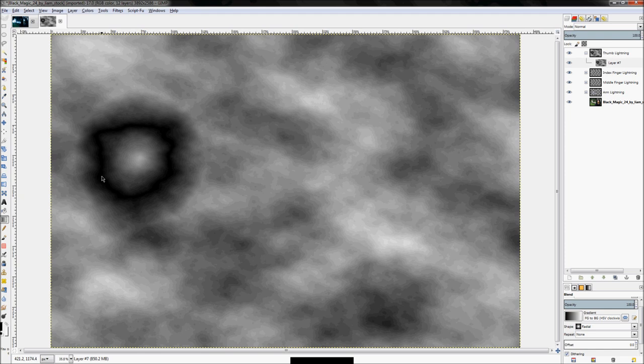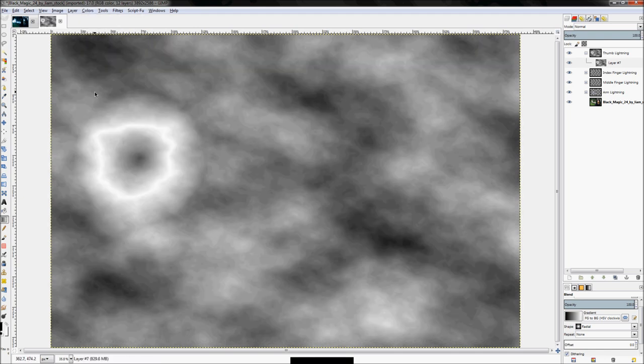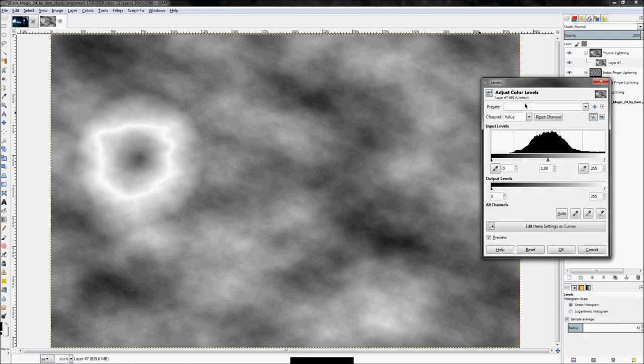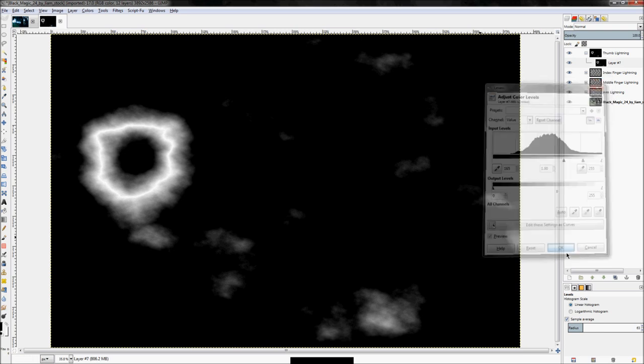There we go — that one created a pretty good arc, I like that one. Note that keeping the actual layer size smaller means GIMP has to process less and the program runs a little bit quicker. Click Colors > Invert, then Colors > Levels, click on the preset, and then click OK.